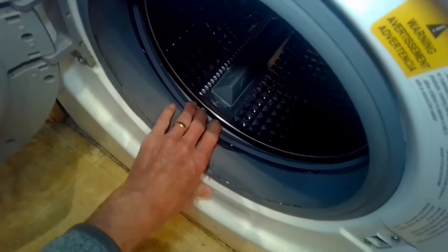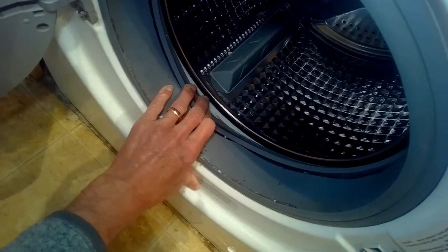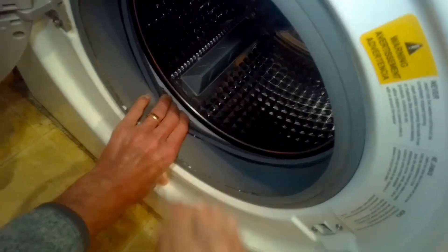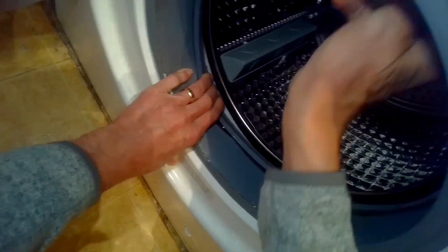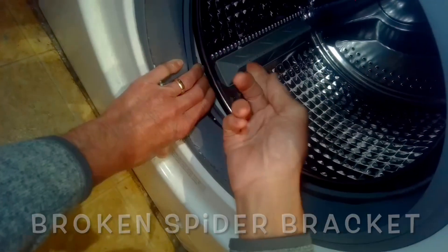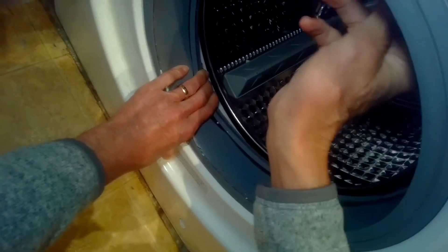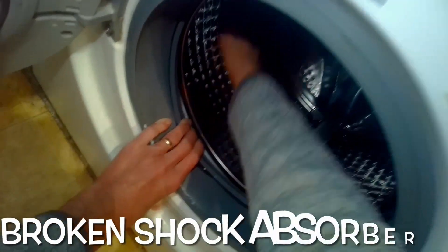To check if your machine has a broken spider bracket or worn rear bearing, grab the plastic part and try to move the spin basket. There should be no movement at all. This one has a huge amount of deflection — almost an inch — so it's definitely a broken spider bracket.